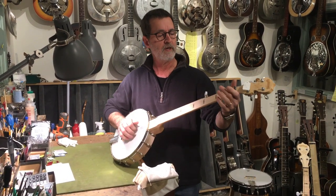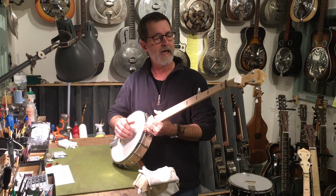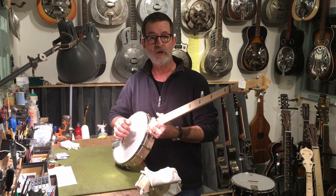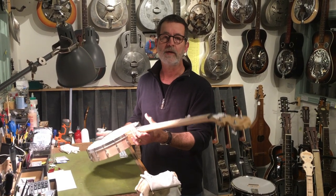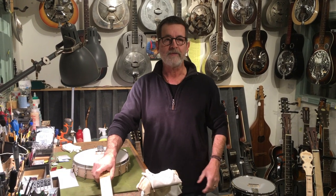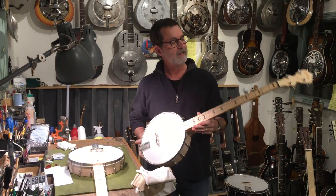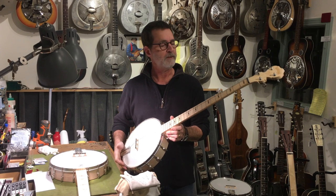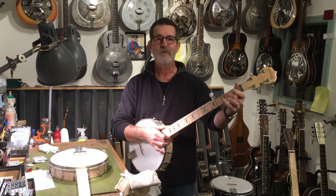What I often do for people is convert them to gut string, which is a little bit more authentic Civil War era sound, long before steel strings would have been used. That's a very interesting diversion and I can do that on any of these banjos quite quickly. And for those of you who want that sound but can't cope with fretless, we also routinely take the standard Deering Good Time open back banjo and do a gut string conversion, which gives you that old timey plunky 19th century sound without the grief of trying to play in tune.